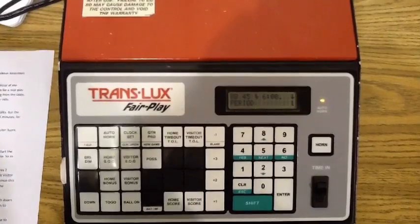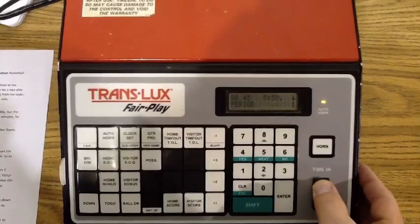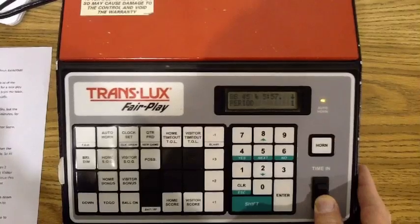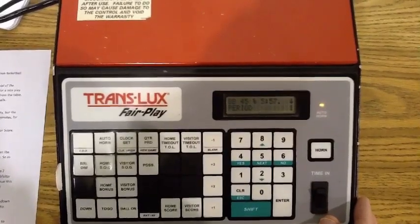To run the clock, simply flip this switch up to run the clock and down to stop the clock. You start the clock whenever the referee drops his arm after a dead ball situation, and stop it on any whistle.